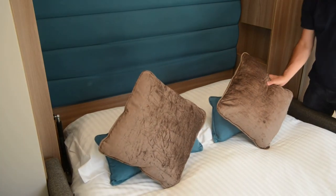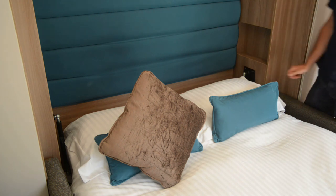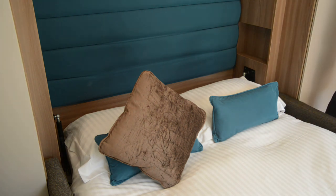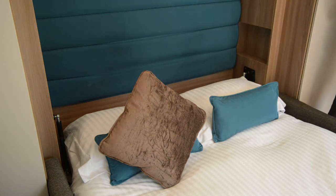We recommend you place the cushion in the gap behind the bed. This will help prevent the pillows from slipping during the night. But remember to remove the cushions before you lift the bed.